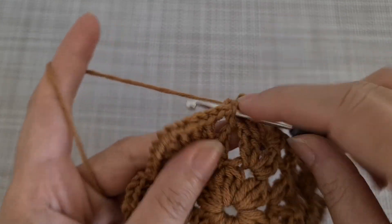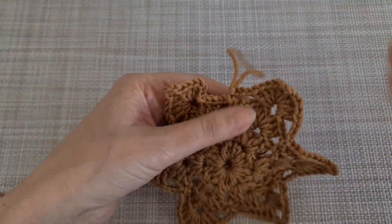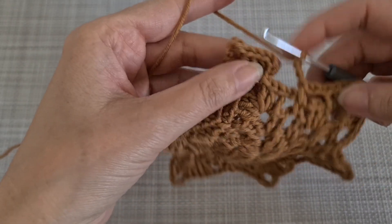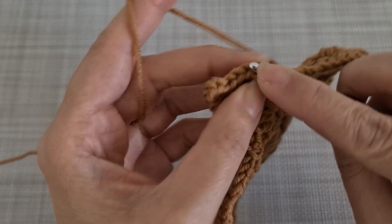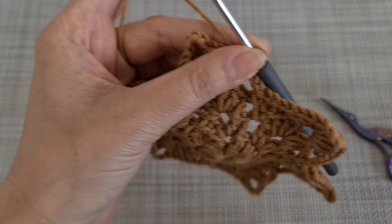Repeat the pattern and I'll be back when it's ready. I made another row for this motif and then we are going to make 3 chain and repeat the pattern. I'm going to make 3 chains and then join it together. And this is the time to stop the job.